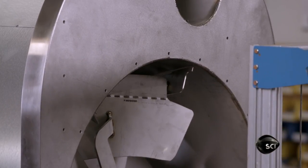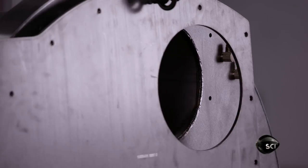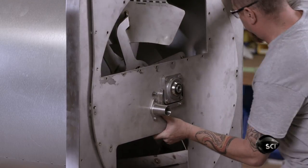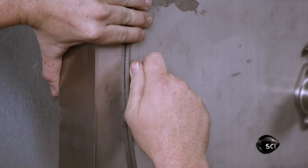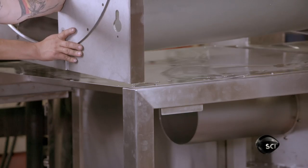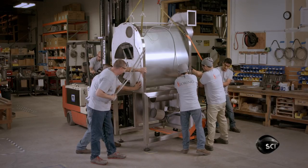Once they install the paddle, they close up the roast chamber with a faceplate. Alignment pins ensure the faceplate is properly positioned, and the paddle shaft protrudes through a bearing in the faceplate. The assembly team uses a hoist to lift the heavy chamber and position it on top of the coffee roaster's stainless steel support frame.